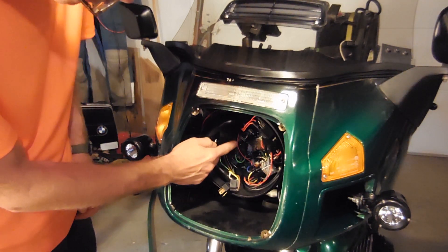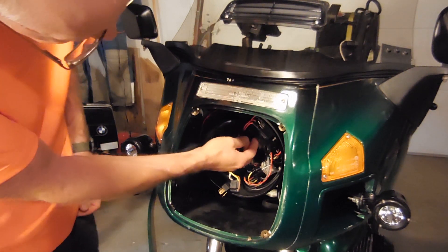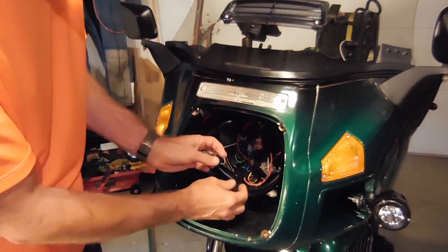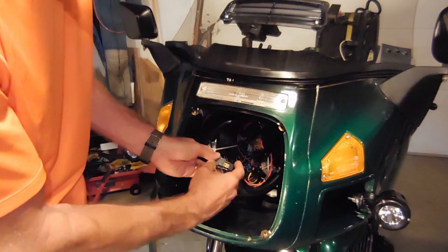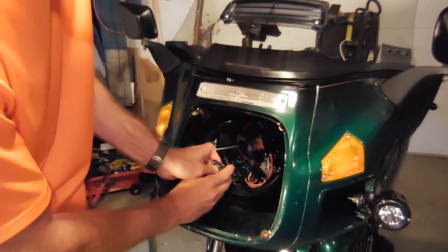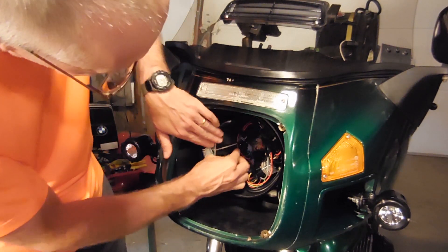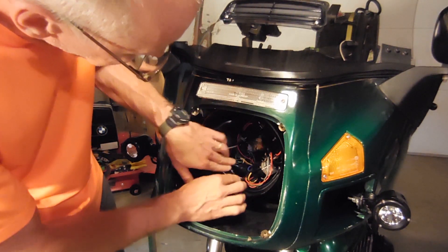I've installed the voltage regulator — voltage splitter, whatever it is — back in here. The piece that's going to connect to the headlight pigtail is up in here, and then the original headlight plug plugs into the voltage splitter adapter. I'm going to tuck it down in here and get it out of the way. It's tucked in nicely.